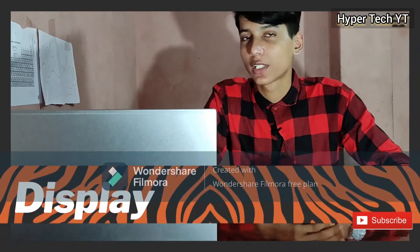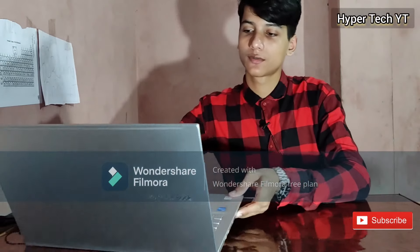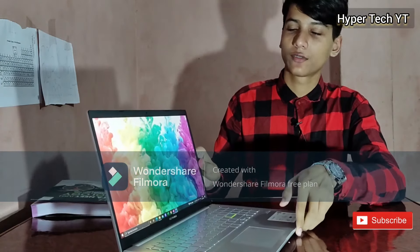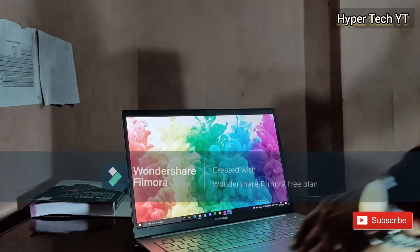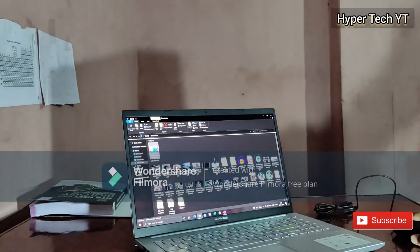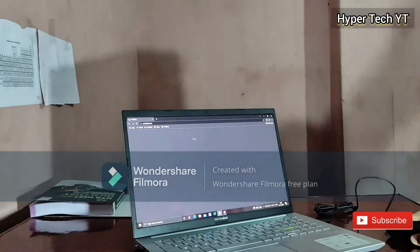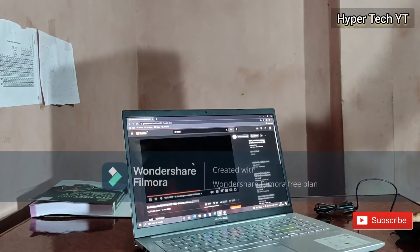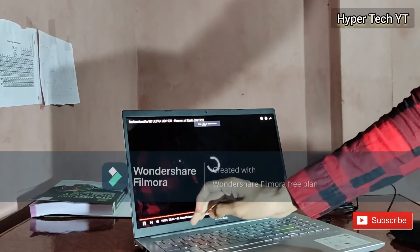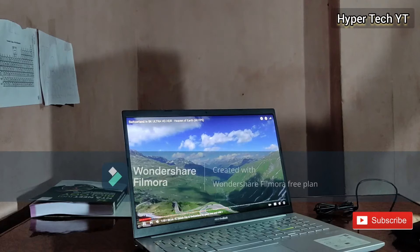Now talking about the most attractive part — its OLED display. It looks really vibrant and colorful. I'll show you — let's play a 4K YouTube video to get a better idea of how the display is. Let's go to Google Chrome and YouTube and play a 4K video. I'll go full screen, brightness is on full. The video is muted because of copyright.